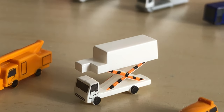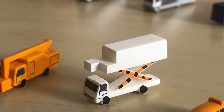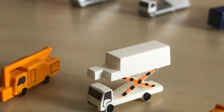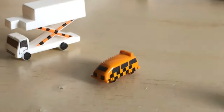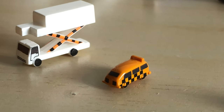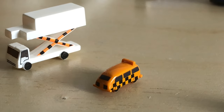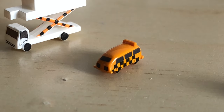Then we have a catering truck, which is really nice — much better than the Gemini Jets one. However, you can't move it up and down like the Gemini Jets version, which is a shame. It fits A320s and 737s. Then we have what appears to be a follow-me car. I don't really need it, but you can have them patrolling your airport. It's very detailed considering how small it is.